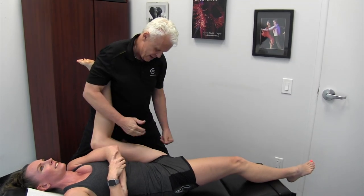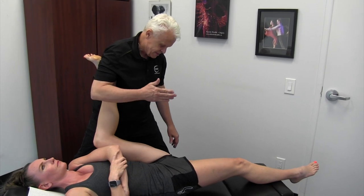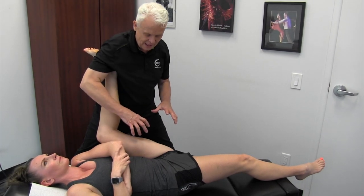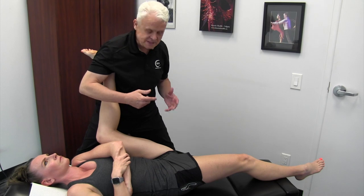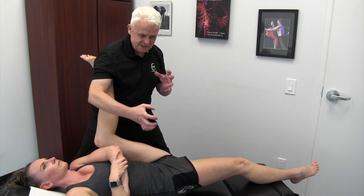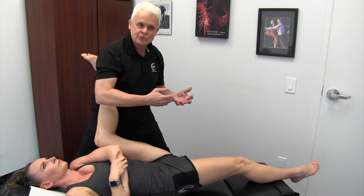As I'm working through the hamstrings here, I'm going to make my way across. There's the semi-membranosus, semi-tendinosus, and biceps femoris on the outside. I have to consider that these all need to be in balance - not just one side, but the other side too. People think that because they have plantar fasciitis on one side, you only have to work one leg. That's not true. You need balance and symmetry, otherwise it's going to affect all sorts of things in terms of muscle imbalances right down to your feet.